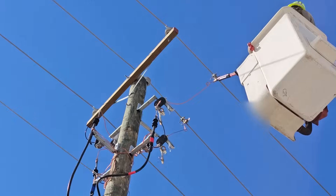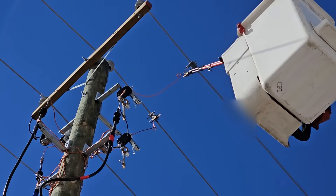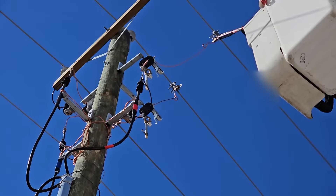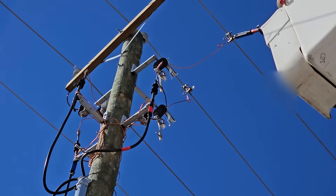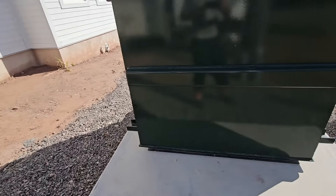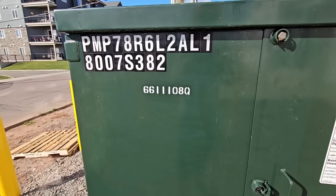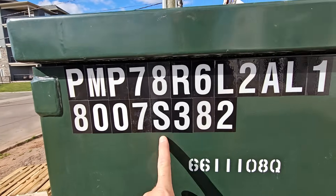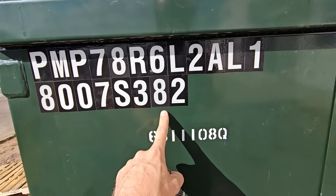Just that small piece of wire from the tap clamp down to the top of that cutout — we will be energizing the cables and the lightning arrestor as well as this pad mount right here, which will be energized for the first time. We've got our identification on the pad mount as well as the switch number for the elbows inside, which differs from the switch number on the pole.